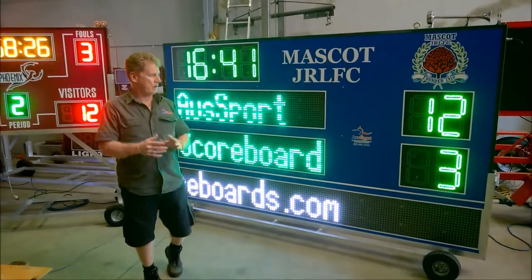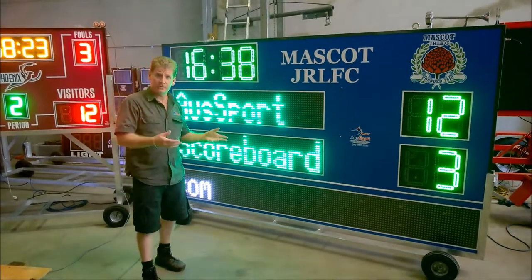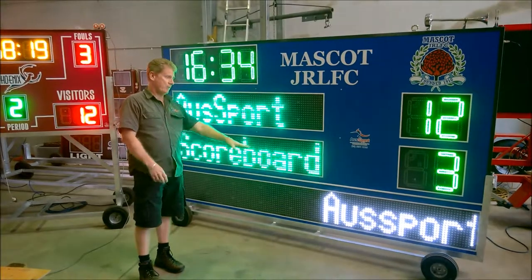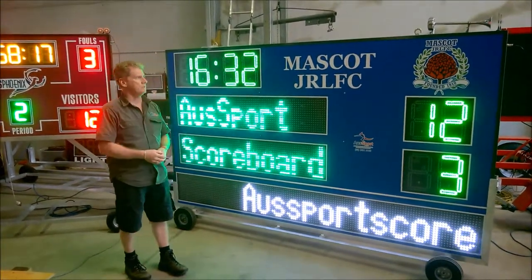If you need to actually raise money from sponsors for your club, this is a great way to do it, because it's space you can actually sell for revenue — for sponsors to advertise their products during your games.